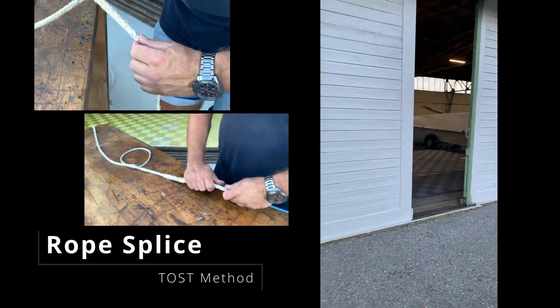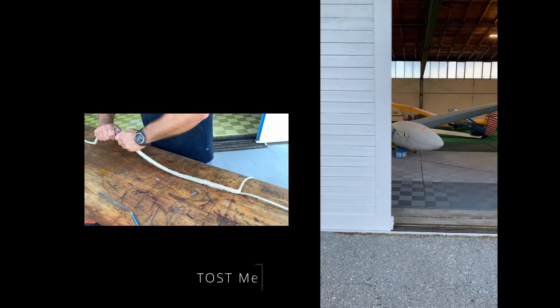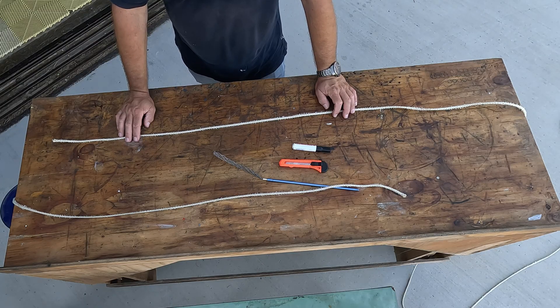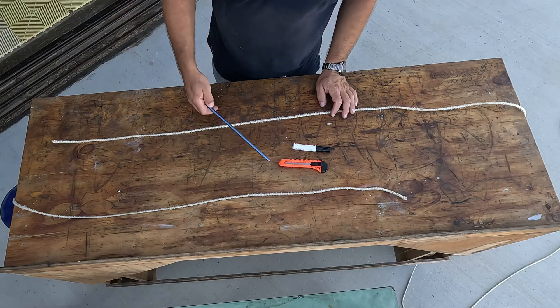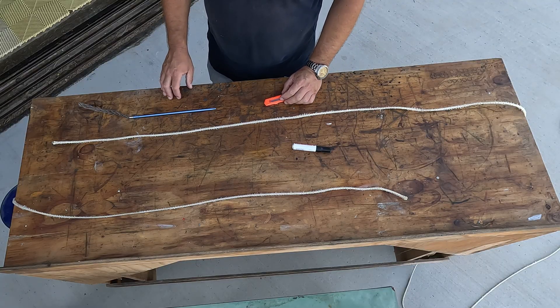In this video, we show how to splice a broken winch rope using the toast method. The winch rope has snapped — how do we splice it back together? You'll need a splicing needle, a sharp knife, and a marker.